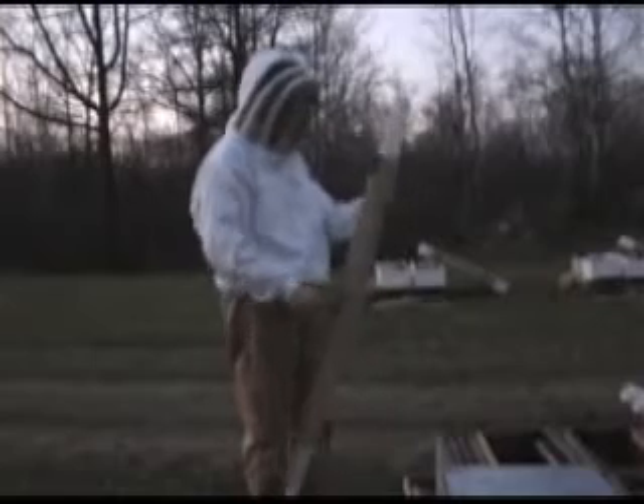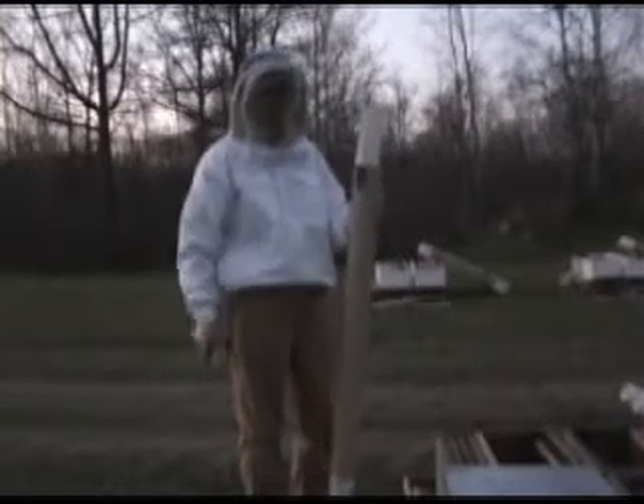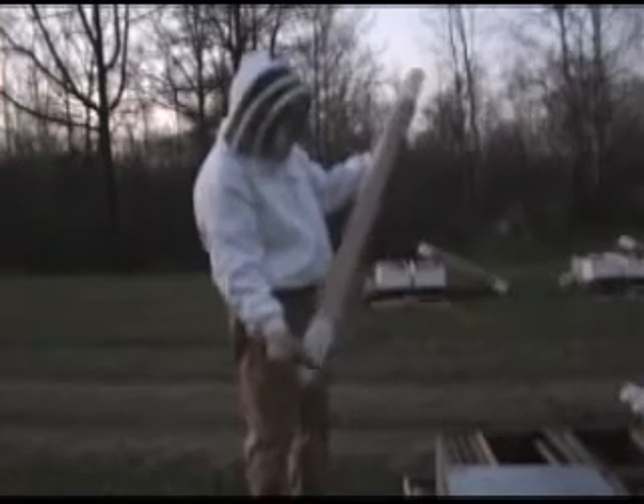To hive an Arataki tube package, fairly simple. The top is the part that has the green screen attached to the top. There isn't one towards the bottom.